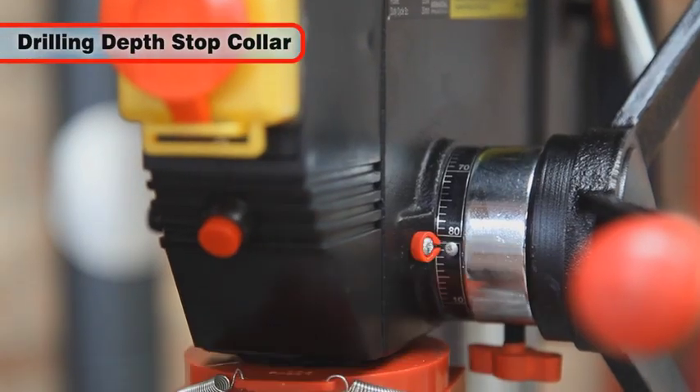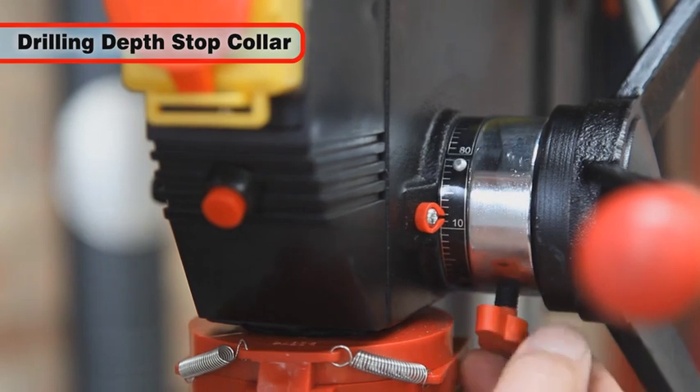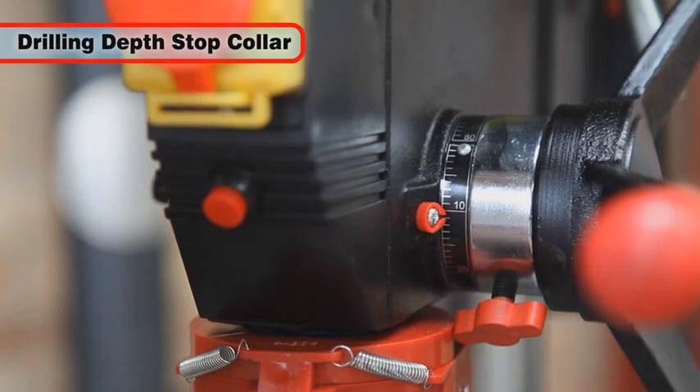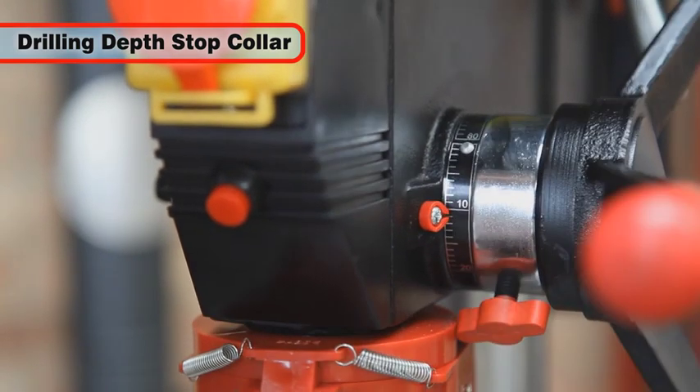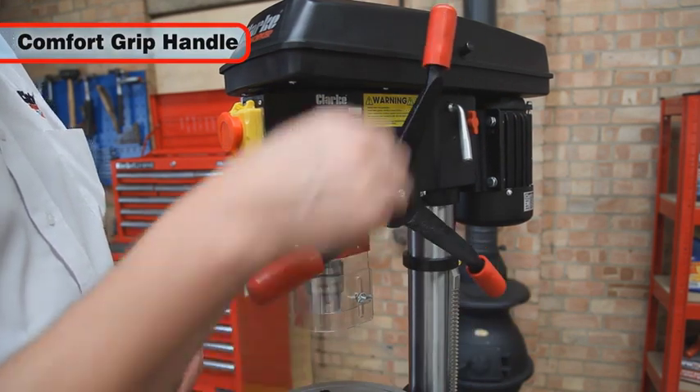Drilling depth can be set with the stop collar, which is mounted on the spindle feed shaft, and a graduated scale is supplied to assist with this. The feed handle also features comfort grip handles for extra user comfort.